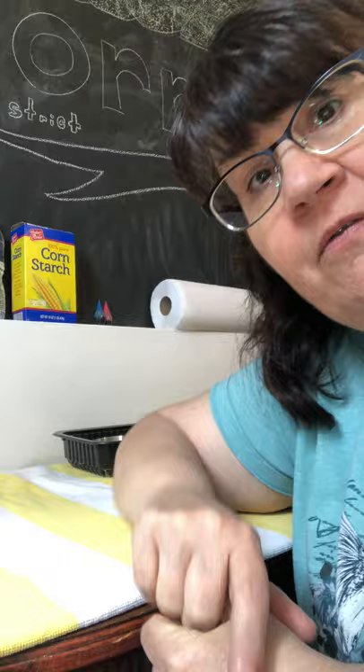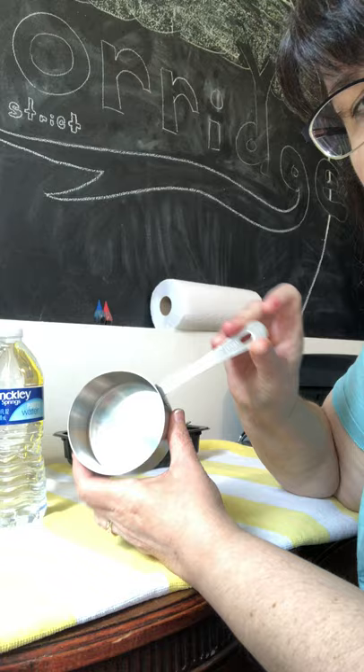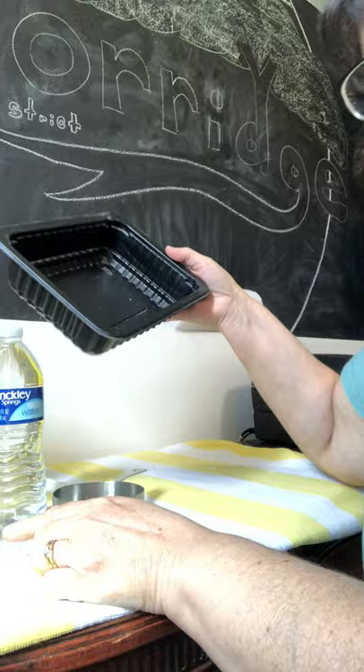Hi, it's Miss Denise and I'm back to have some creative fun with you. For this we're gonna need some cornstarch and some water, and we're also gonna need a measuring cup. I have a one cup measuring cup and a spoon, and then something to mix it in — a bowl or a container, maybe one that you don't really care about.